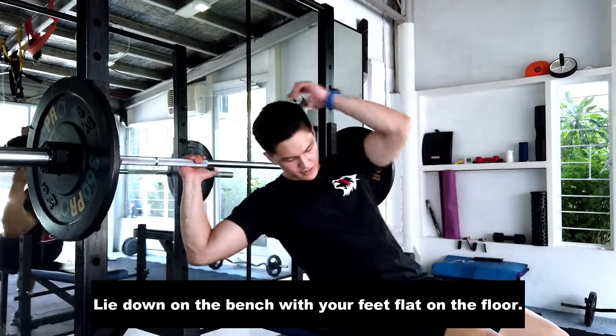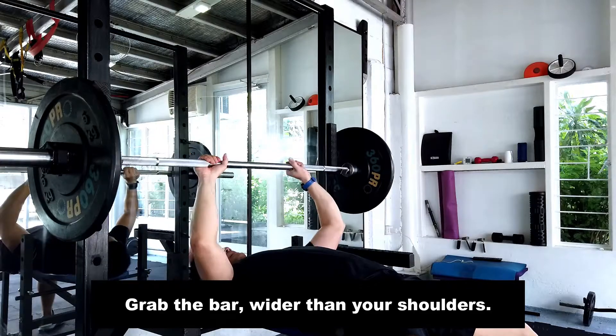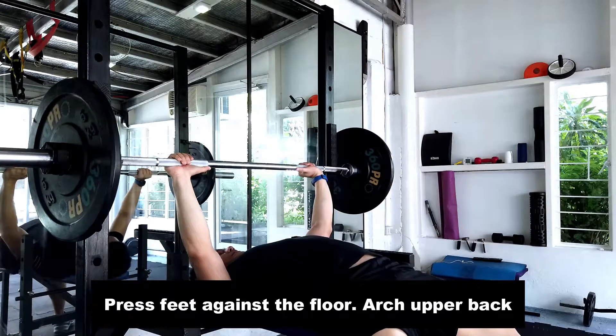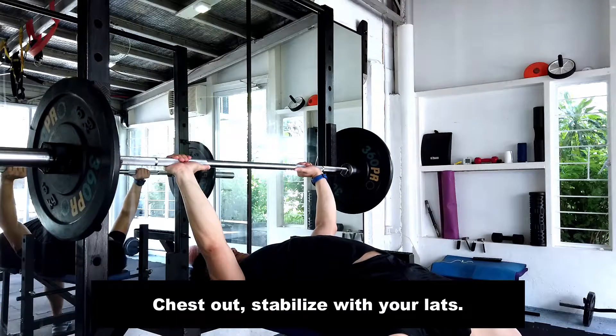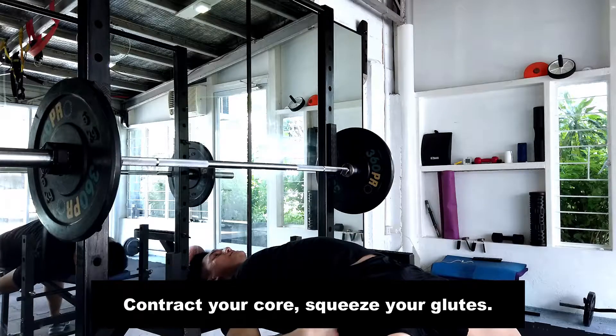First, you would want to lie down on the bench with your feet flat on the floor. Grab a hold of the bar wider than your shoulders, press your feet against the floor, lightly arch your upper back, chest out, stabilize with your lats, contract your core, squeeze your glutes.